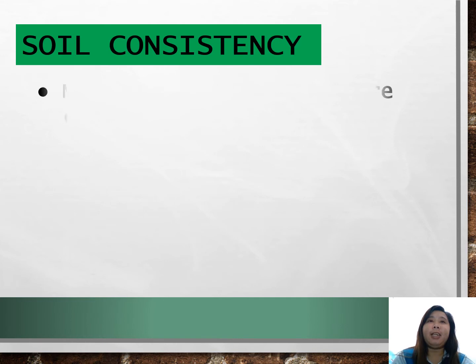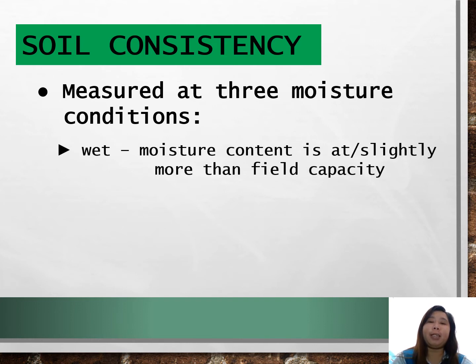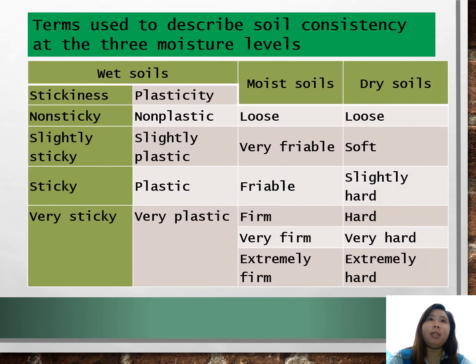Soil consistency is measured at three moisture conditions: wet, if the moisture content is at or slightly more than field capacity; moist, if the moisture content is between the field capacity and the permanent wilting point; and dry, if it is air dry. In this table, you can see the terms used to describe soil consistency at the three moisture levels.